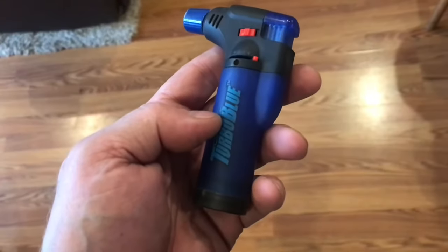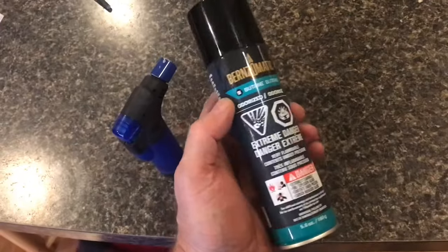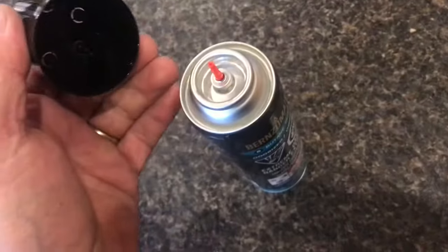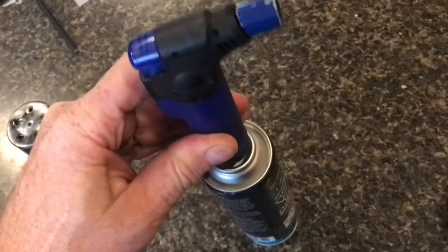I'll show you how to refill a Turbo Blue torch. There's no fuel in it so it doesn't start. We'll refuel it with this butane — remove the cap, place the refill valve on the top of the bottle, and press down.